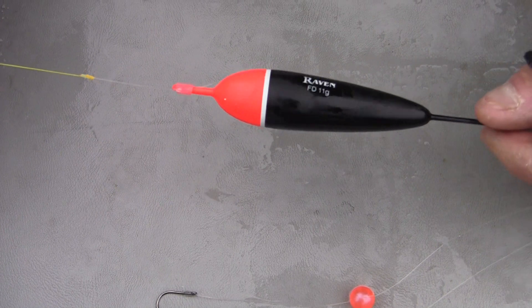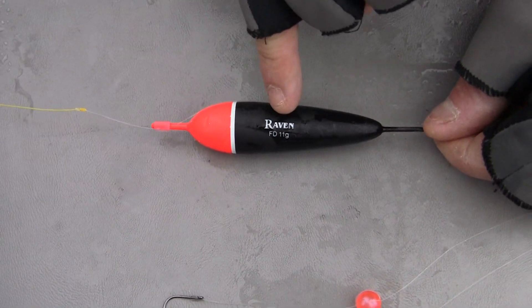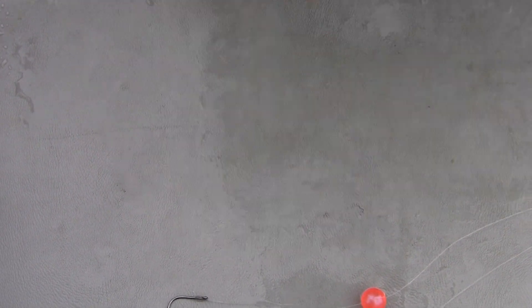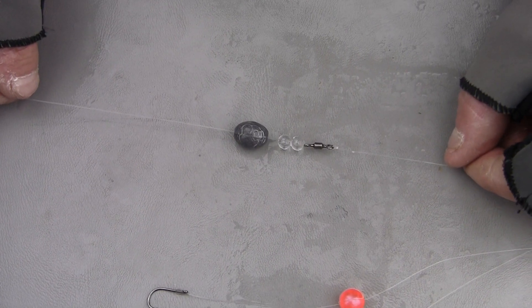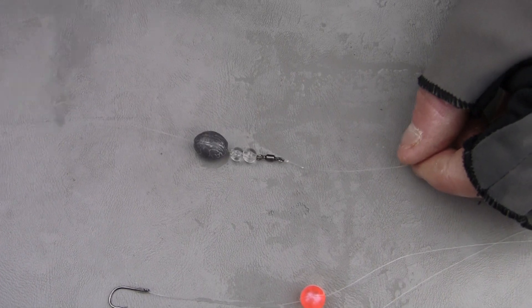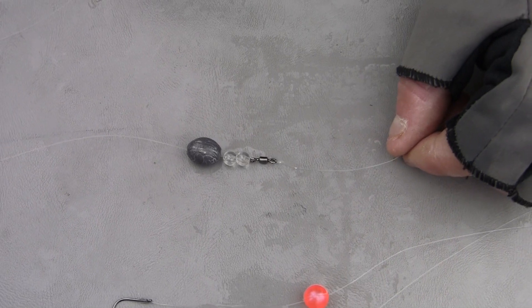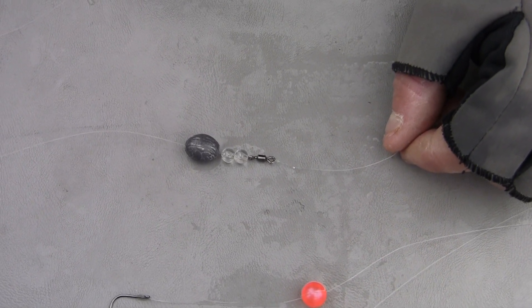That gas line tubing is indestructible. So we've got a Raven 11 gram float, 12 pound fluorocarbon, 12 pound Siglon F, and then towards the business end of the weight I've got an egg sinker, two clear plastic beads, and a swivel. Those plastic beads act as a bearing and they keep the leader allowing it to spin and swing around freely without having a bunch of knots.